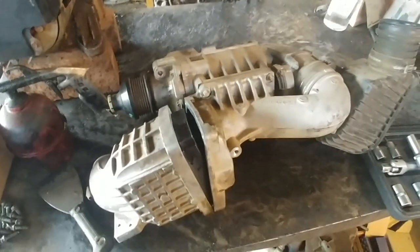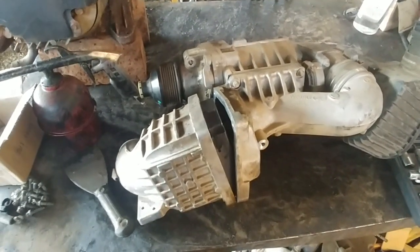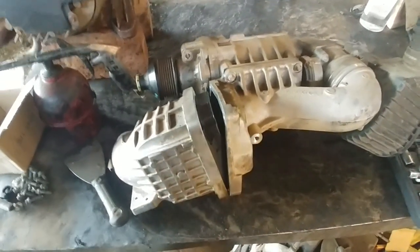Good day everyone, just a quick video on how to remove the compressor of a W204 M271. It's going to show you the mounting points where all the stuff comes on.